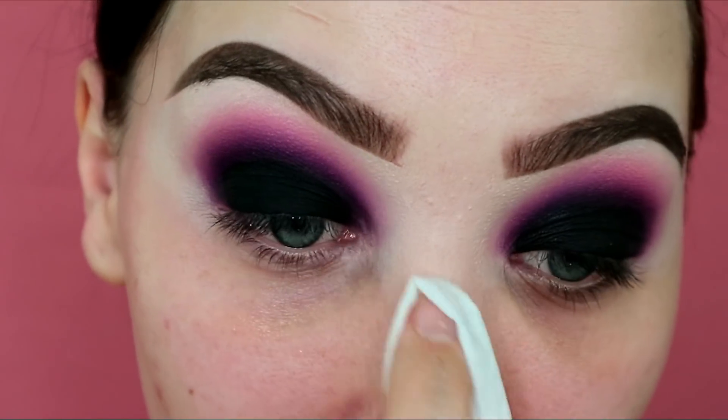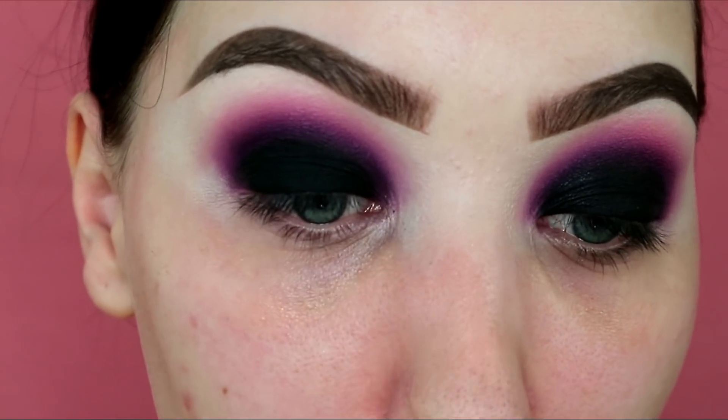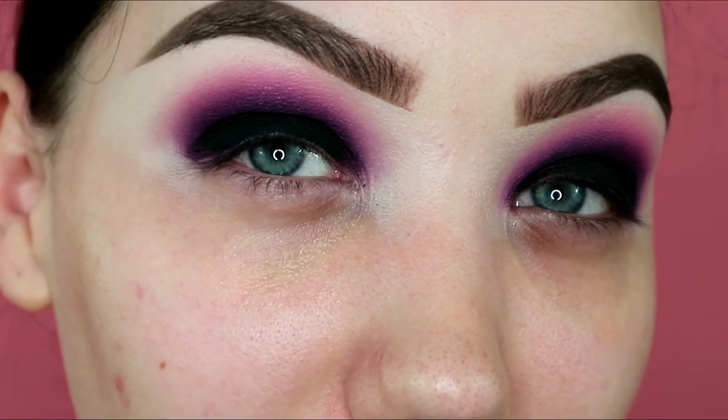I'm very excited to try the Bare Minerals foundation, so let's move on to skin now and we'll obviously finish off eyes later. I'm going to use for the first time my Bare Minerals Bare Pro foundation — I've heard really good things about it. I was matched to 06 cashmere; I was actually matched to 05 but they didn't have any in stock so I took this one. My skin is clean, I haven't primed, and I'm just going to put it on and see what it looks like.